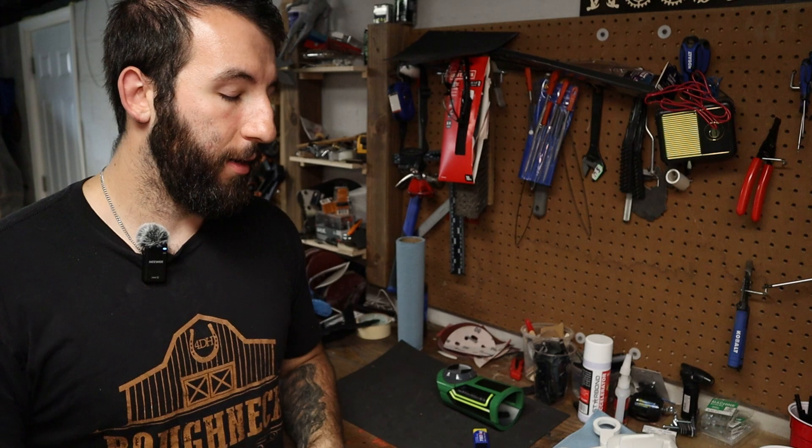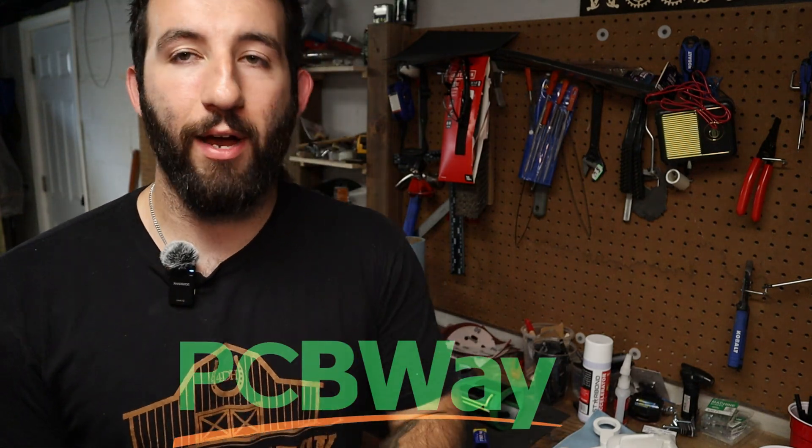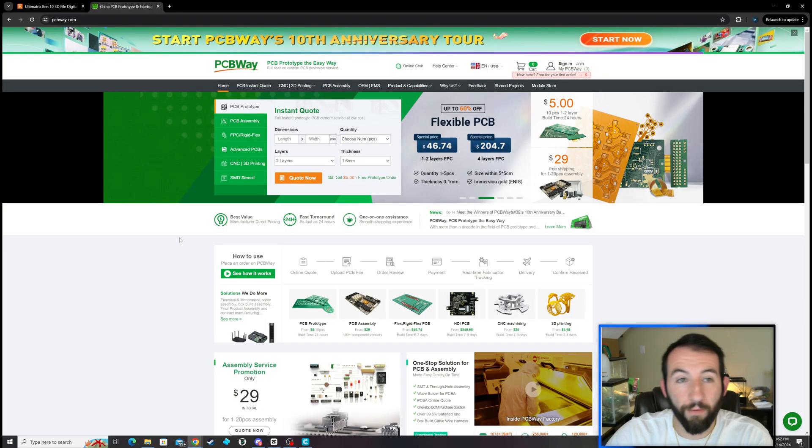Printing anything in transparent or translucent wasn't really a good option if you have an FDM printer like me — just a regular 3D printer. It does a lot better in resin printing, which I didn't have, so I went over to my friends at PCBWay and they printed everything out for me. It went great — everything turned out perfectly.